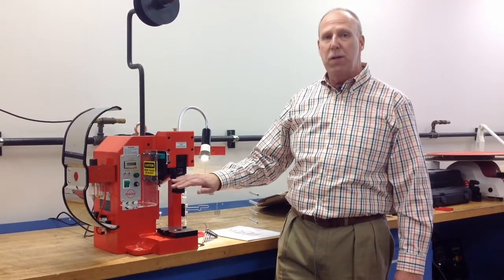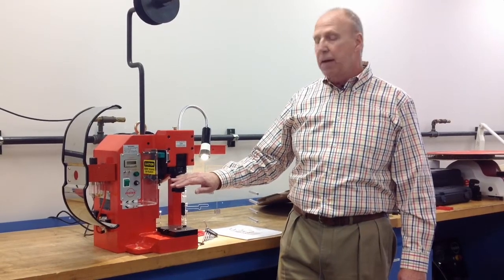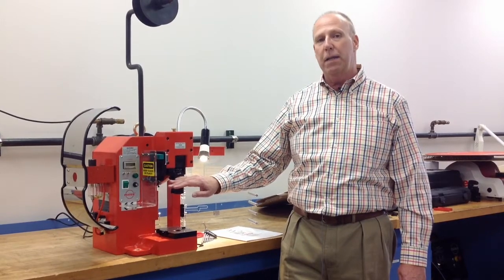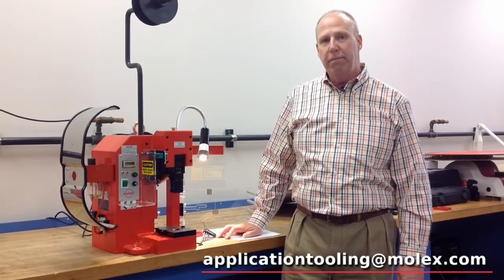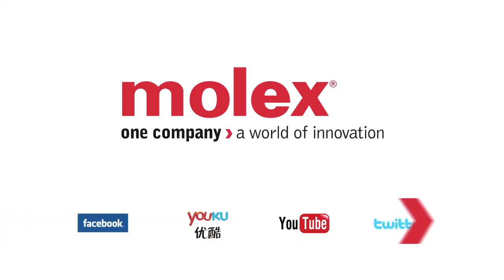Please do not ever adjust this setting. If you do, it takes it out of calibration, and technically you would have to reset the press and have it recalibrated using a shut height gauge. For more information, contact molex.com application tooling on the website. Thank you.